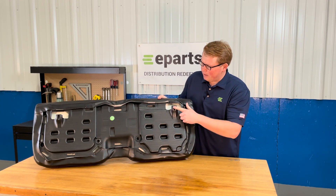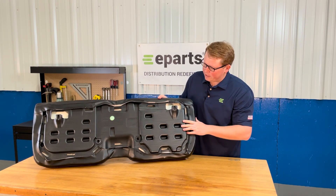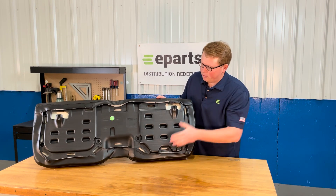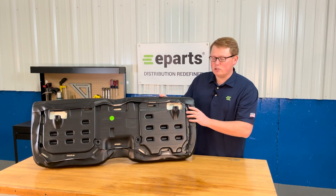On the bottom side, you'll see the mounting prongs are molded into the plastic seat base, and the vinyl is wrapped around and clamped in place just as the original seat.